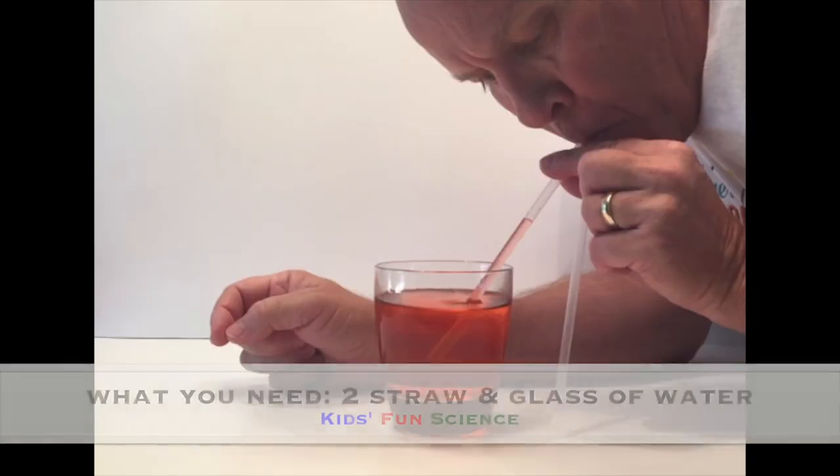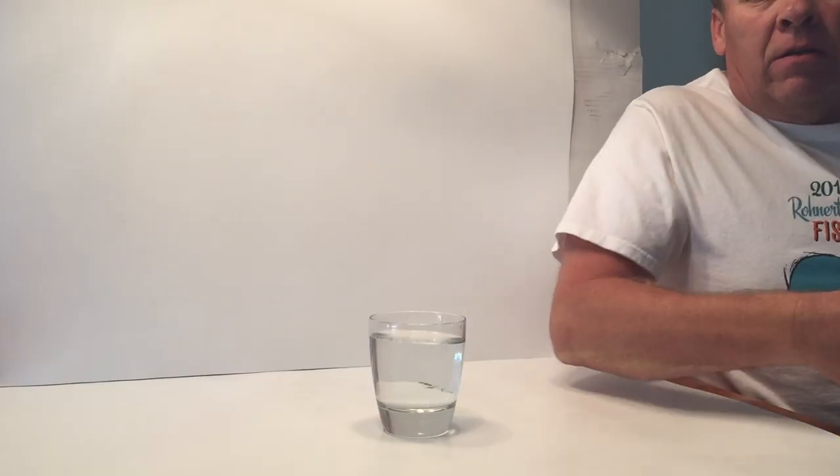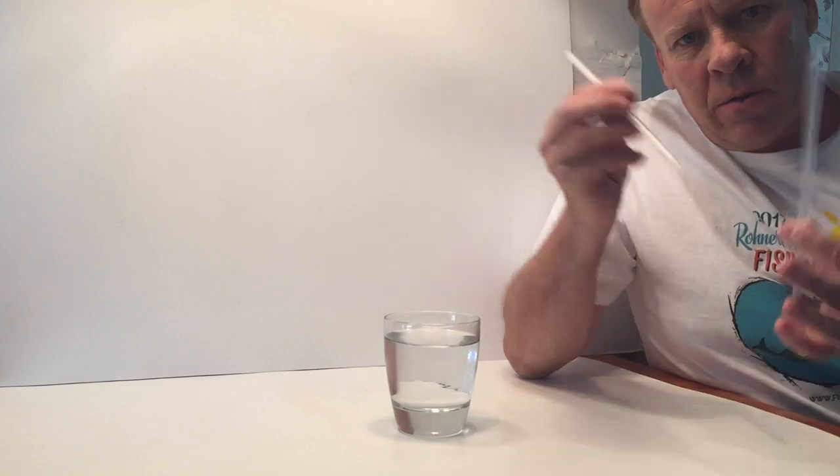What you need for this experiment is two straws and a glass of water. To start this experiment off, I need a glass of water and two straws. I'm using plastic straws so you can see the liquid going up.